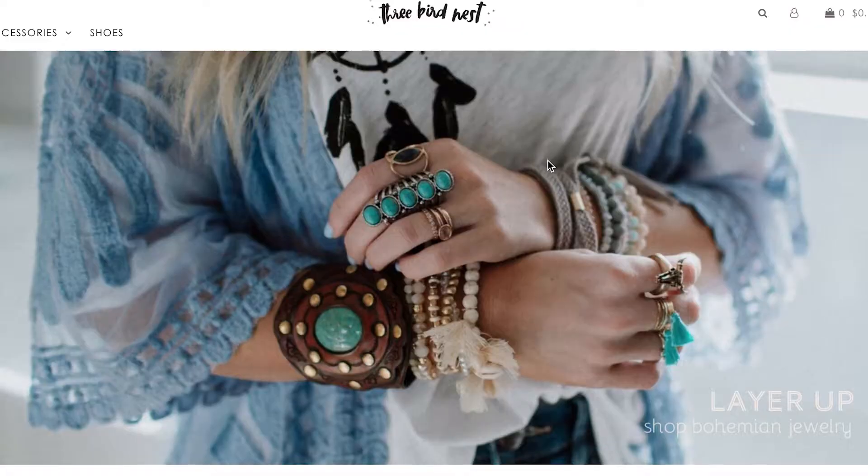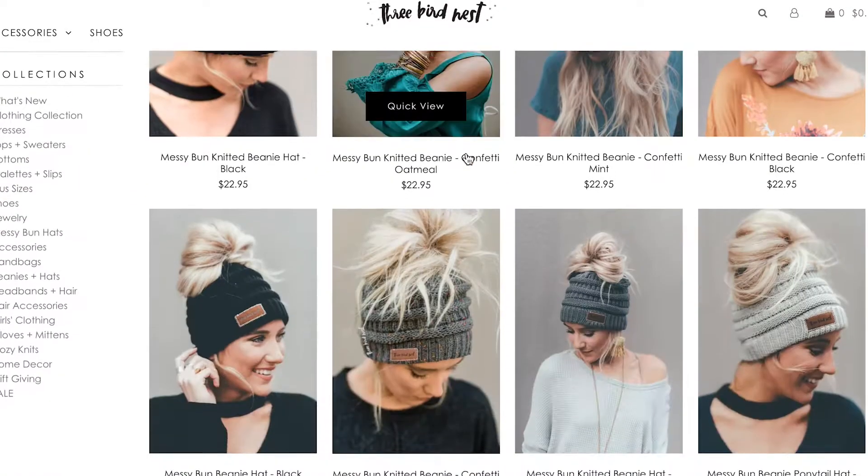This beanie is from Three Birds Nest on Instagram - I found them on Instagram. The reason why this beanie is so awesome is because there's a hole in the top of it. If you wanted to wear it normally you definitely can, there's just a little hole at the top, but what this beanie is meant for is to have a messy bun with your beanie. It looks so cute, it's super easy and fast, especially in winter. I got this hat for $25 and it took a little bit long to ship, I think it was around Black Friday, but I love it and think it's definitely worth the wait.